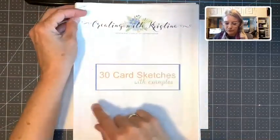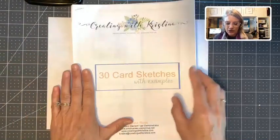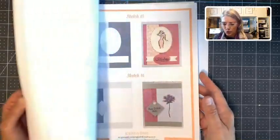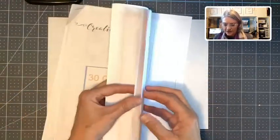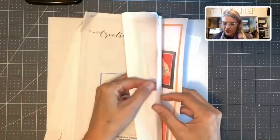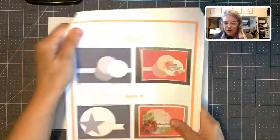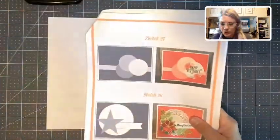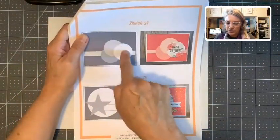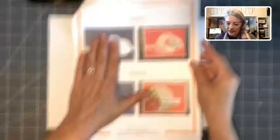This is a sketchbook that I put together and I sell on my blog for $4.95, and we are going to be on sketch number 27 today. Having sketches makes card making so easy. I was going through the sketches and I thought I could put the little animal faces on these three circles here. That is what we're going to do.